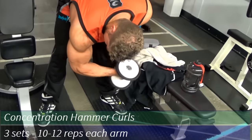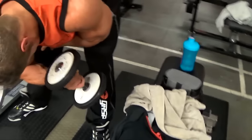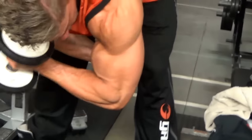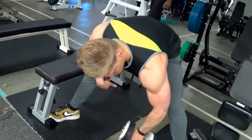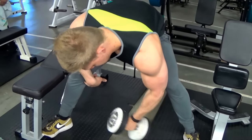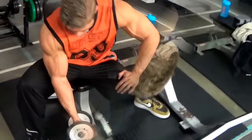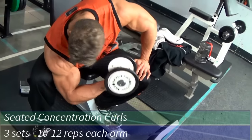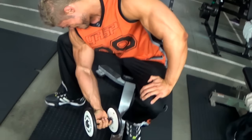Then an exercise I've only recently been doing — the concentration hammer curls. The main benefit of hammer curls is that they target your forearms a lot, but more importantly they stimulate the layer of muscle beneath your bicep heads, and when that layer grows your entire bicep looks thicker from the front. I chose concentration hammer curls instead of regular ones because I previously injured my right bicep tendon doing heavy hammer curls, and doing them this way I feel no pain or irritation at all.